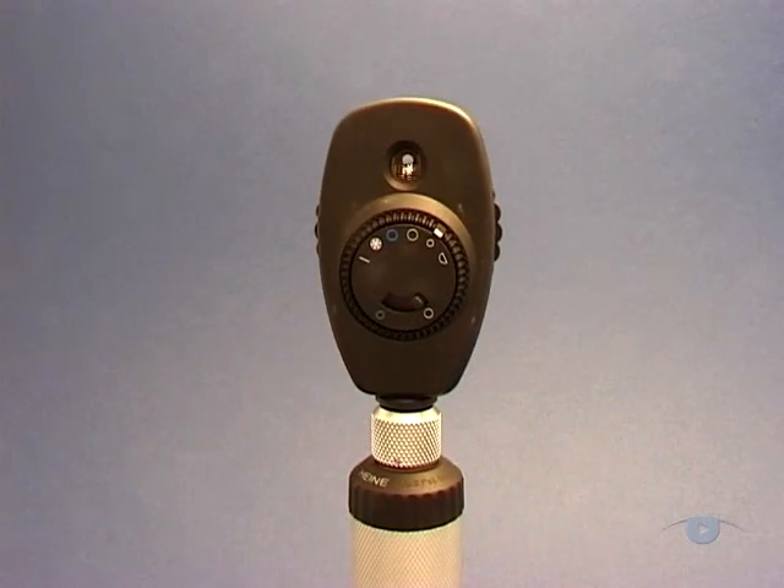So that just about completes the basic tutorial on the use of the direct ophthalmoscope. But before we wrap it up, we'll show you some pathology for your interest.